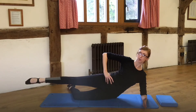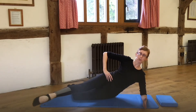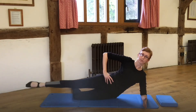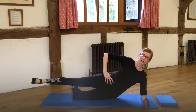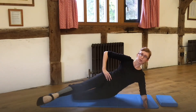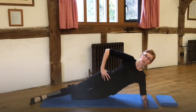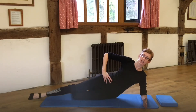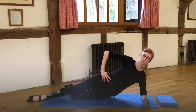Float the leg up again and we'll put the two together this time. So we swing, return, and lift and lower. Swing, return, and lift and lower. Shoulders stay nicely engaged. The core muscles are nicely engaged as we lift for that last one.